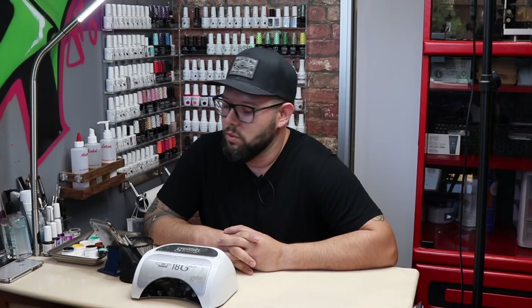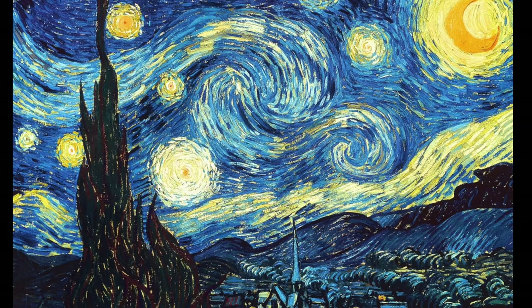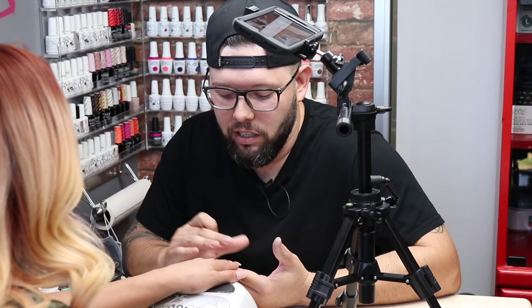Hey, my name is Fabian Robles. I work out of Fate Studio at Salon Republic in Woodland Hills with my wife Teresa. Say hi Teresa. Hello. Today I'm going to be doing a recreation of Vincent Van Gogh's Starry Night on one of her hands, and on the other one I'm going to be doing some abstract for everyone.